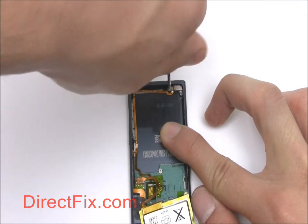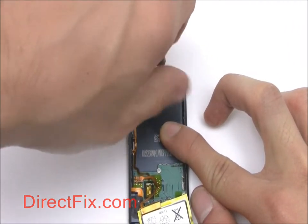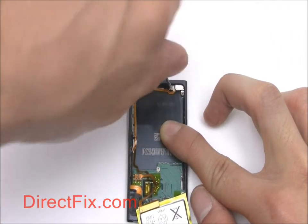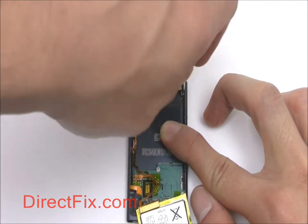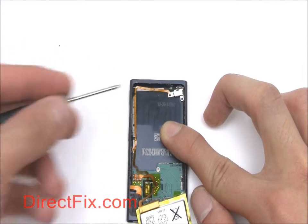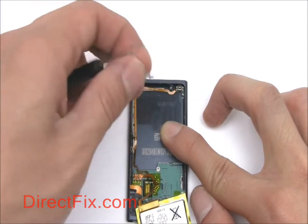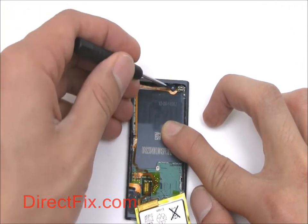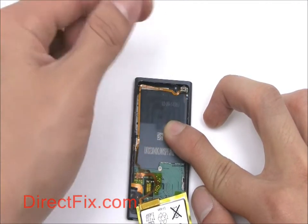At the top of the iPod, remove two screws securing the power button. Peel back the power button ribbon.